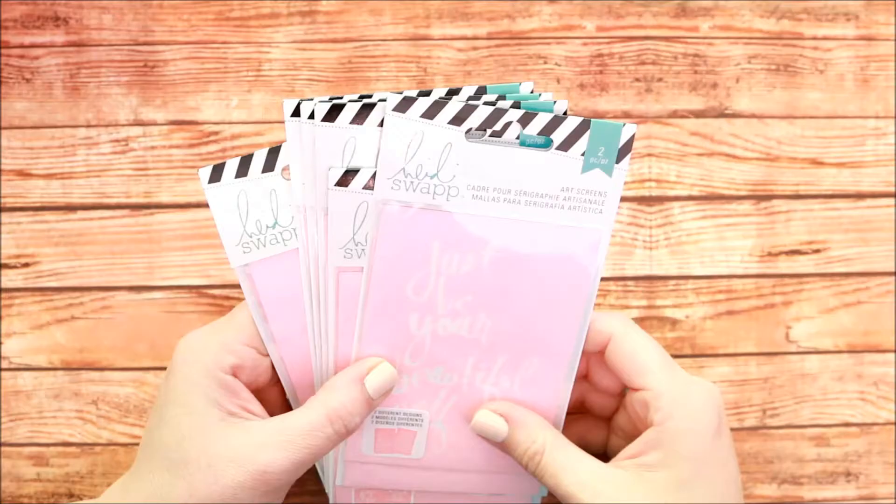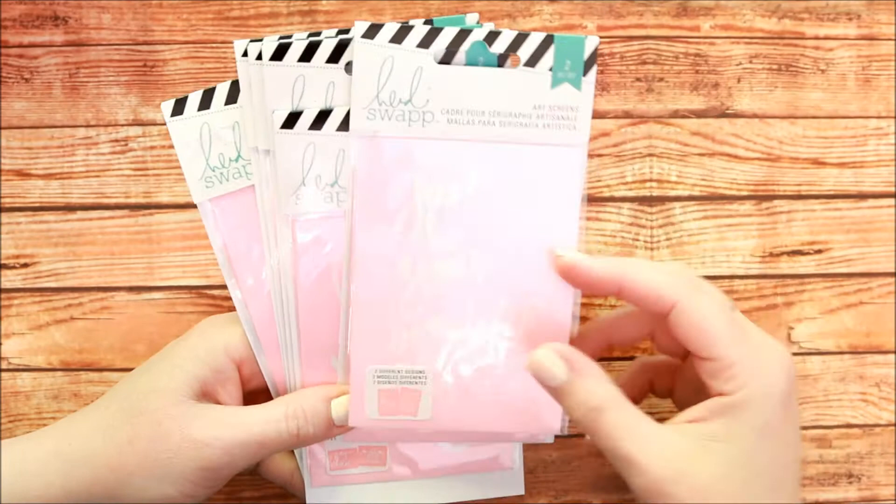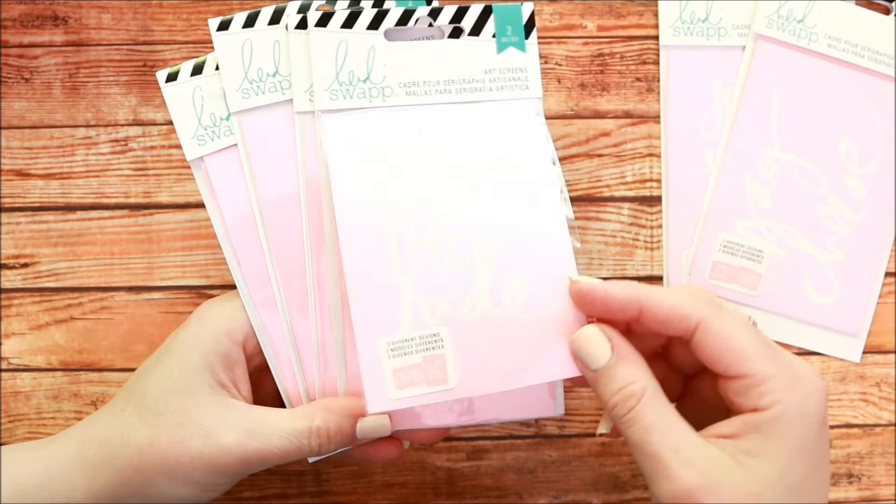Hi, this is Jennifer Evans with Create Often. I want to share with you a fun way to use Heidi Swapp's art screens with temporary tattoo ink. She has several different art screens, as you can see here, available exclusively at Michael's at this time, and you can see that there's different scenes in her handwriting.